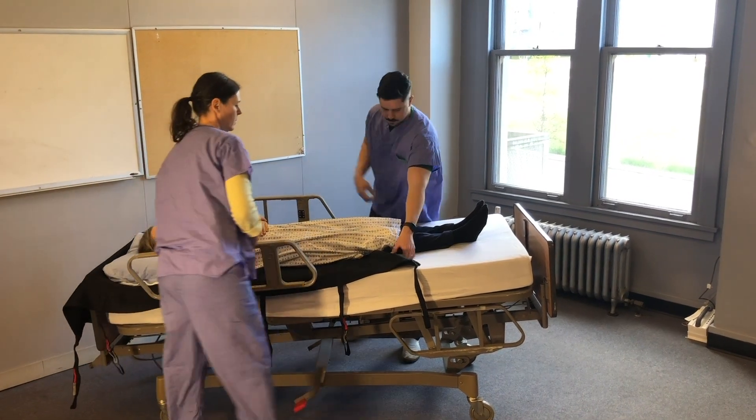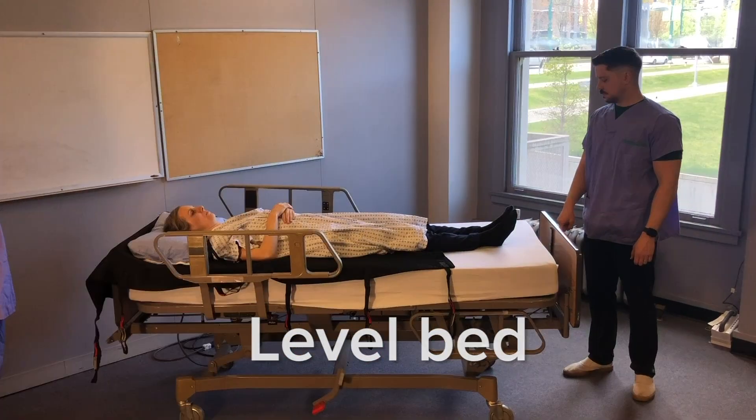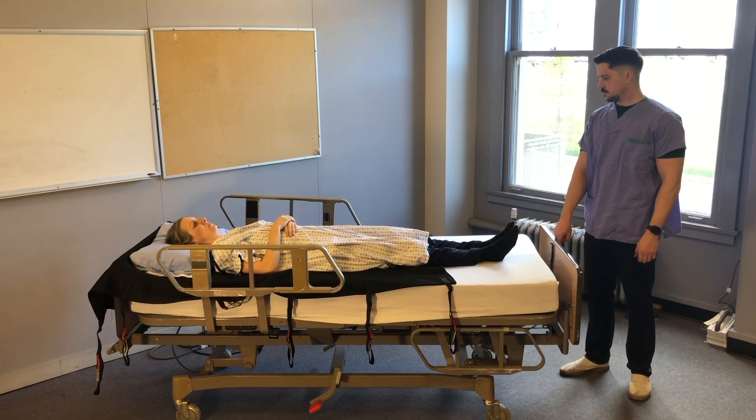Then smooth the sling out underneath the patient and take the bed out of Trendelenburg. Lower the height of the bed back to what it was before.